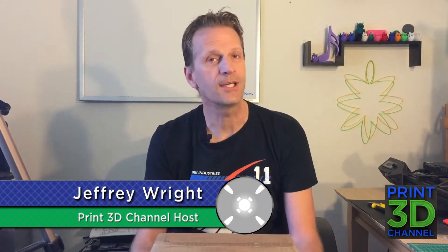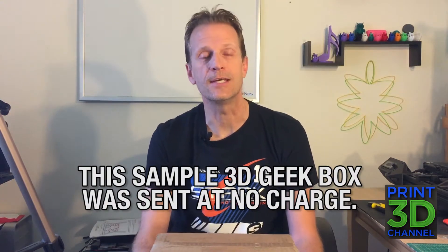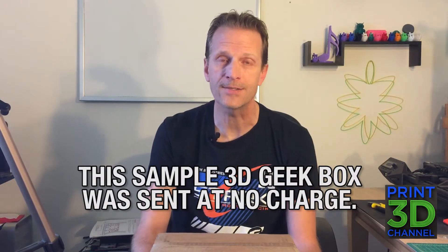Welcome back and thank you for joining me here on the Print3D channel. Recently I've been reaching out to other filament manufacturers to get more filaments to test on my channel, and when I reached out to MakerGeeks to see if they would send me one of their 3D Geek Boxes, they said yes, of course. So it arrived the other day and we're going to unbox it right now, so let's get to it.